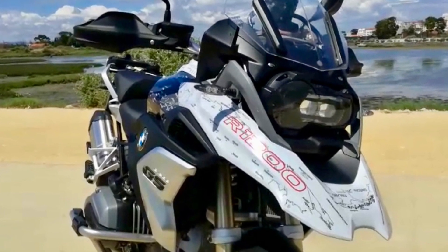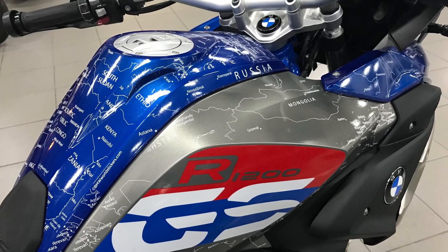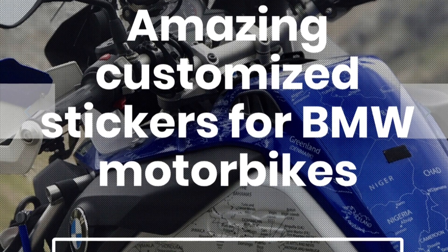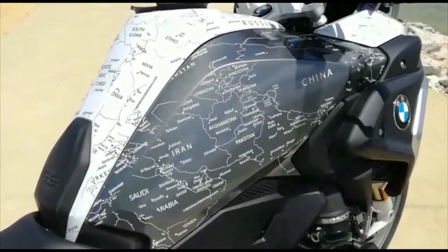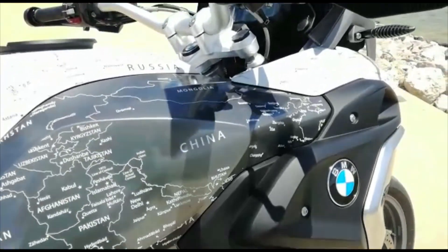Welcome to BMWWaltStickers.com. Here is another sample of our designs, in this case the LC17 for different colors — either black, white, or the rally — with all the combinations possible with black and white map, as you can see here.